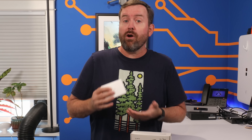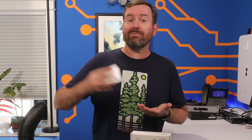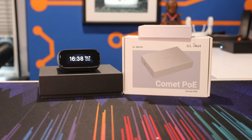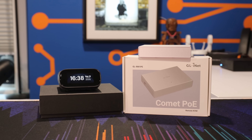KVM over IP is nothing new. There are plenty of options out there ranging from DIY solutions up to enterprise IPMI cards, but GLiNet, the brand behind those top tier travel routers that we all know and love, has created a new lineup of KVM devices that suits almost every use case. And they've got a couple of new ones that you're gonna wanna take a look at.